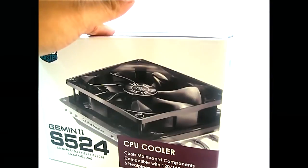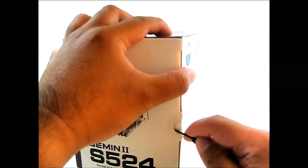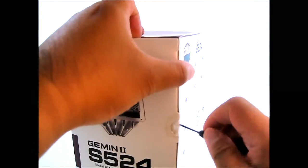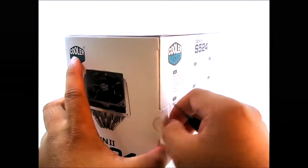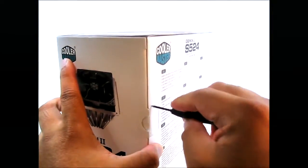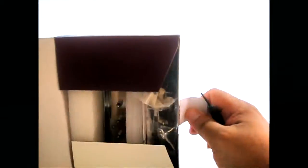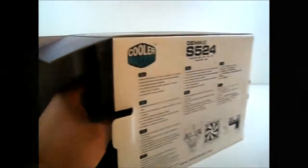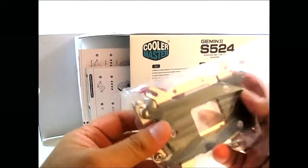Let's open up this box so we can see what the Gemini 2 S524 looks like. Let me just break open the seals from the side, remove the protective tape covering, and pull it out. We have the heatsink and the accessory package.